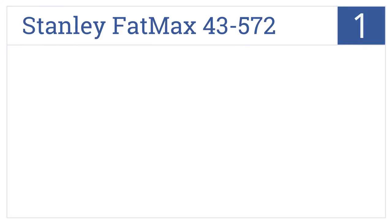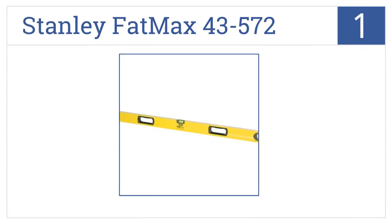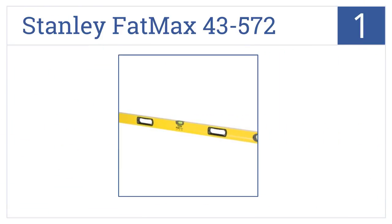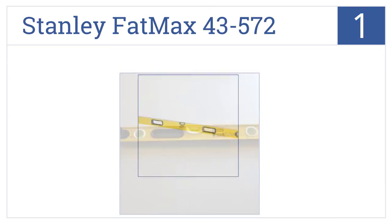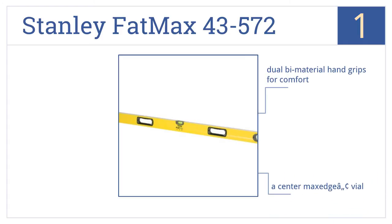Taking the top spot on our list: the Stanley Fatmax 43-572 is an extra-long 72-inch non-magnetic level suitable for professional applications in projects of almost any size, from a house to a housing complex. It features dual biomaterial hand grips for comfort, a center max-edge vial, and shock-absorbent end caps.